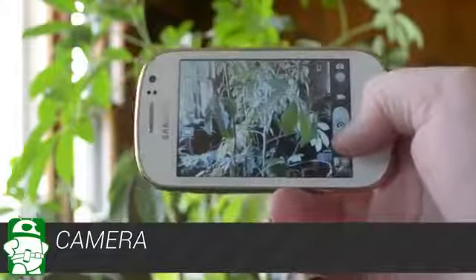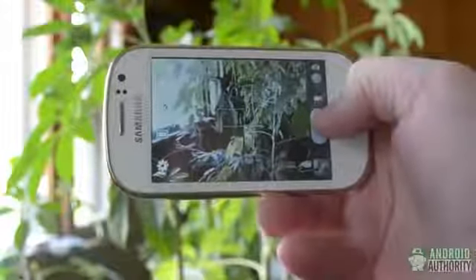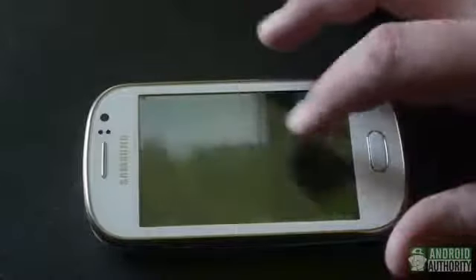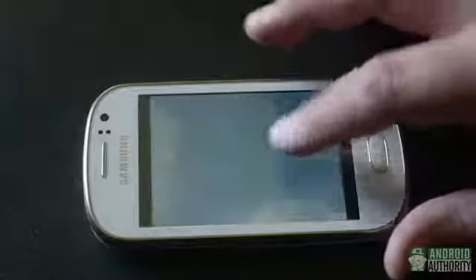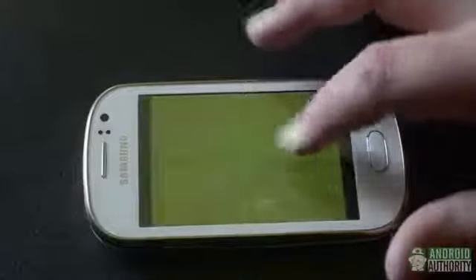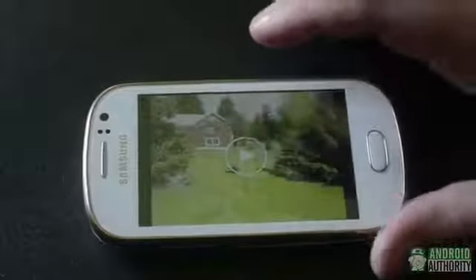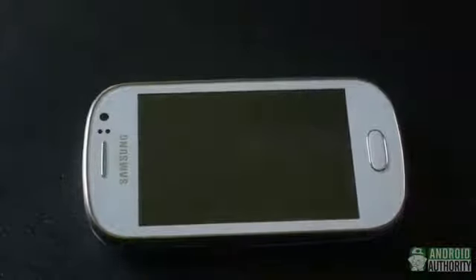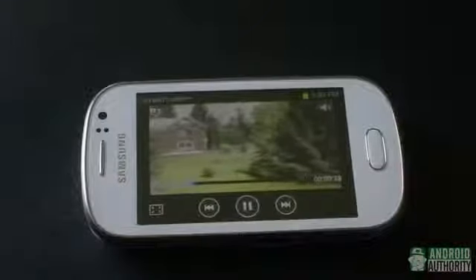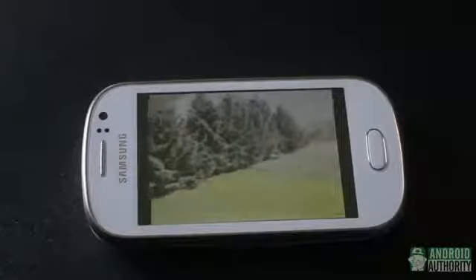Looking at the specs and the budget nature of the phone, we didn't expect much from the camera, but were somewhat pleasantly surprised, at least in well-lit situations. Colors can be a little washed out depending on the subject, but photos were fairly sharp and detailed. In low light, photos get ugly pretty quickly, with blurring and noticeable visual noise. While the camera is capable of recording video, the resolution is limited to VGA or 640x480, so while it's okay for capturing a quick moment, it's not going to look too nice on a computer or on a TV.